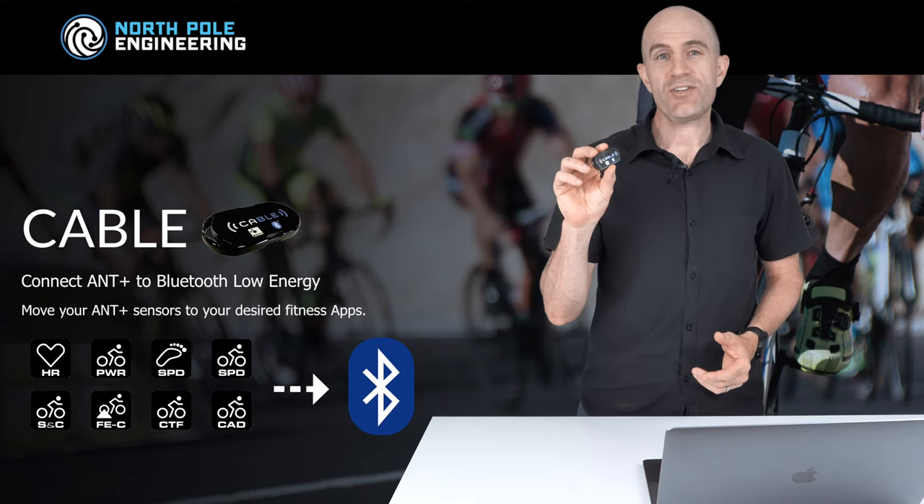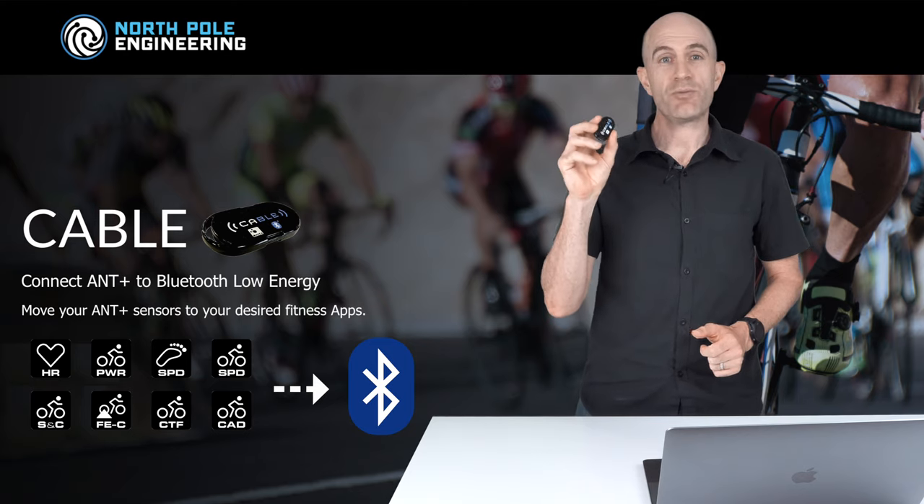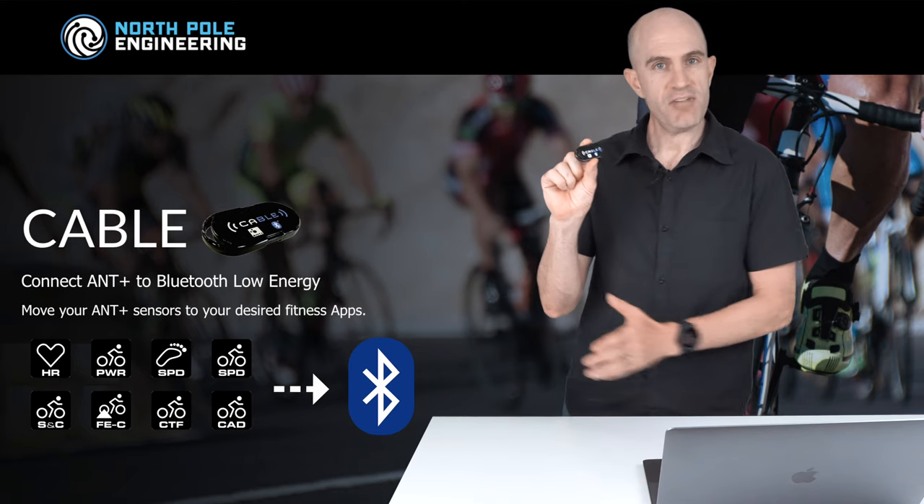In the past, to wake this unit up before every workout you used to have to double tap or shake the unit so the accelerometers would wake it up, it would then pair all your sensors, and away you go — you connect to that as your Bluetooth device and right on.